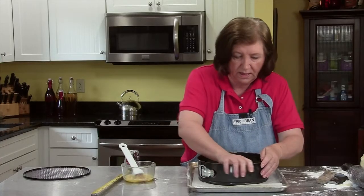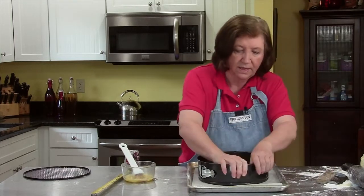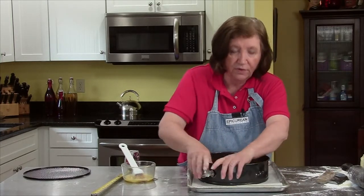Flour your hands, then cover the formed tart with plastic wrap and let it sit for two hours at room temperature before filling and baking.